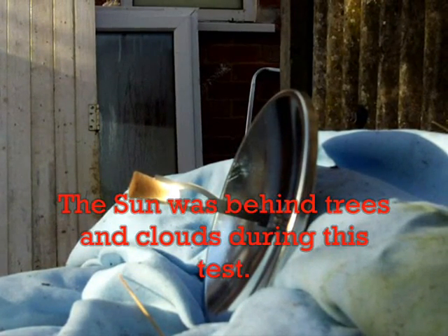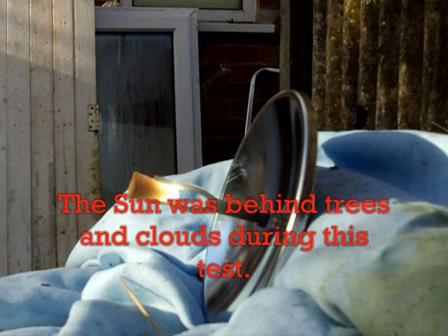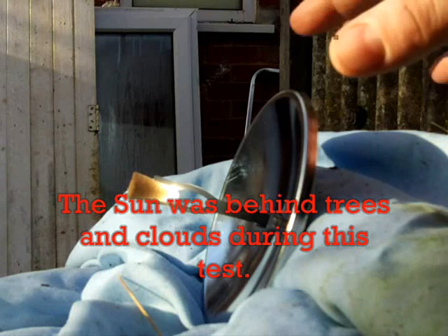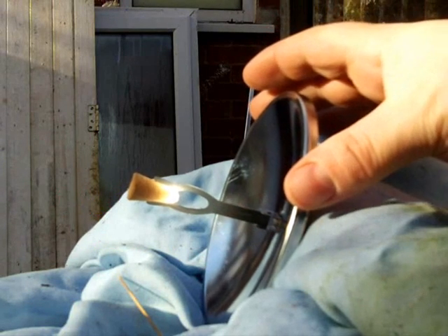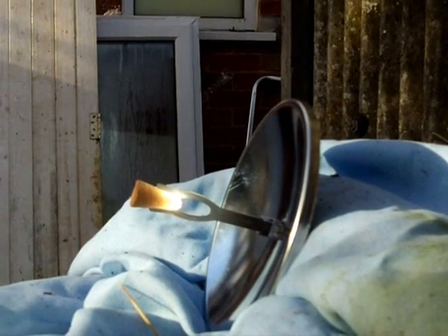I've decided to use the bit of cork that they give you with the parabolic mirror. I thought I saw a bit of smoke come off just now. I didn't want to turn the camera and it stopped. I'll start again — I'm going to zoom in a bit.